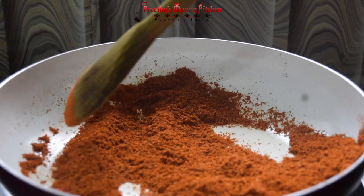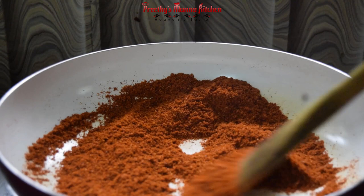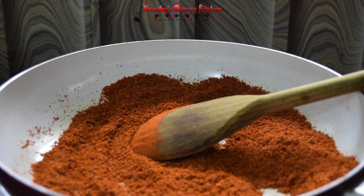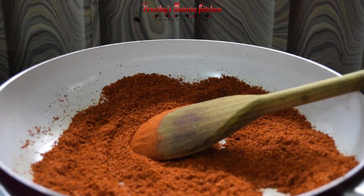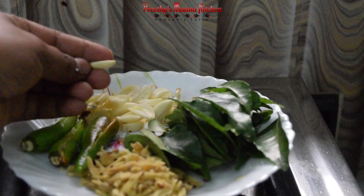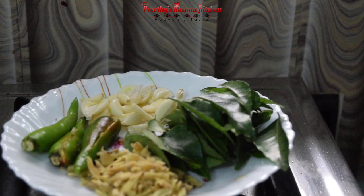Now we are going to make it ready for the rest of the dough. The ingredients are added in the soy sauce. It is a small portion of the soy sauce. We will make this double-double.